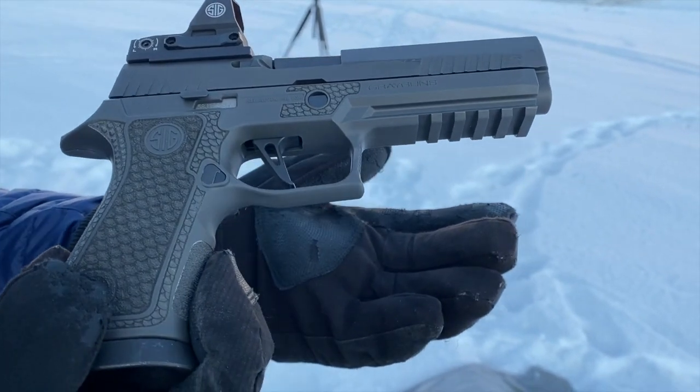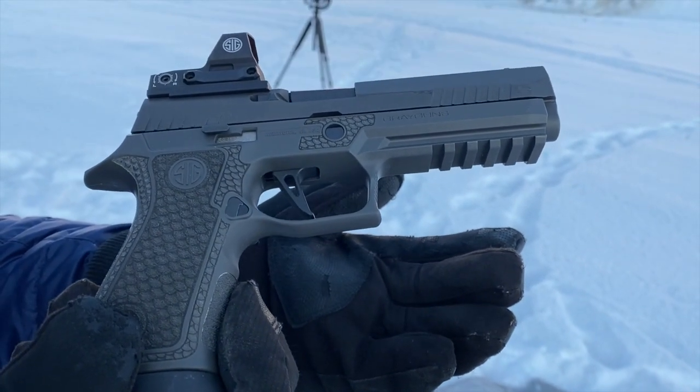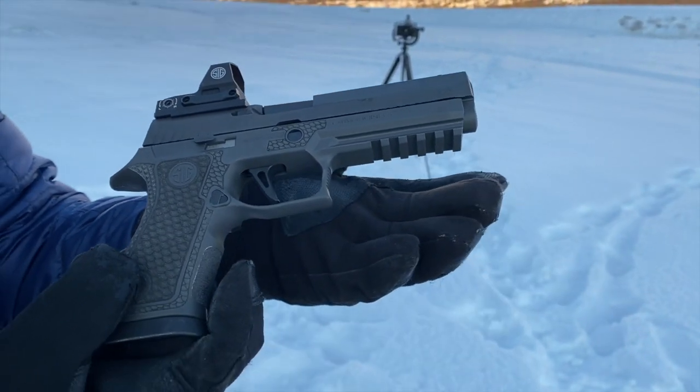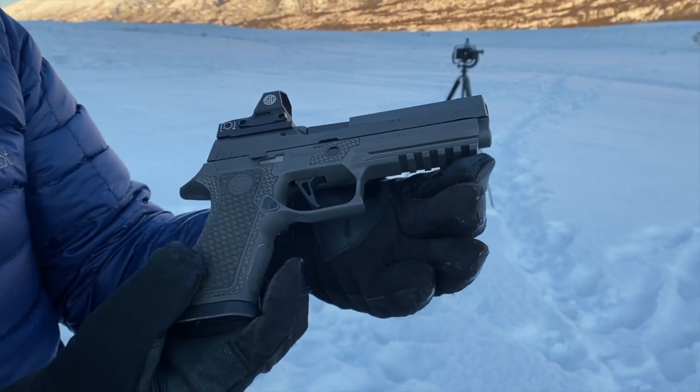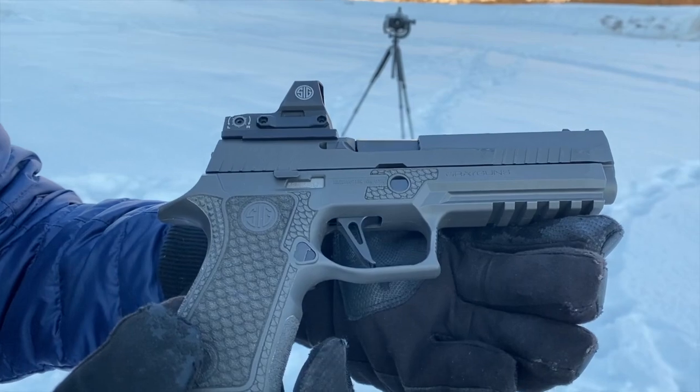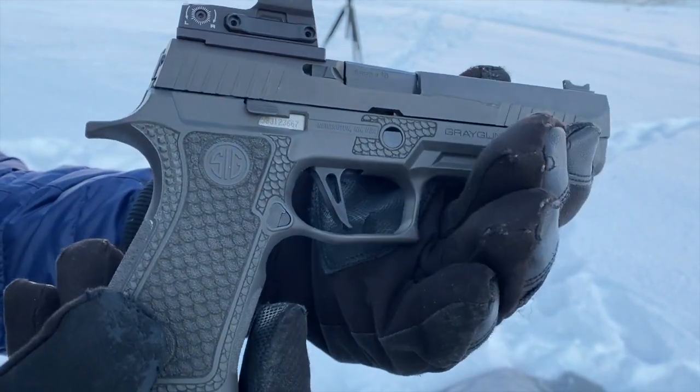If you watch the YouTube Pops Quest channel, he's a great competitor who runs X5s, and he said the stock trigger is good to go. He waited about a year and a half before he switched out the trigger on his. All right, let's shoot this bad boy.